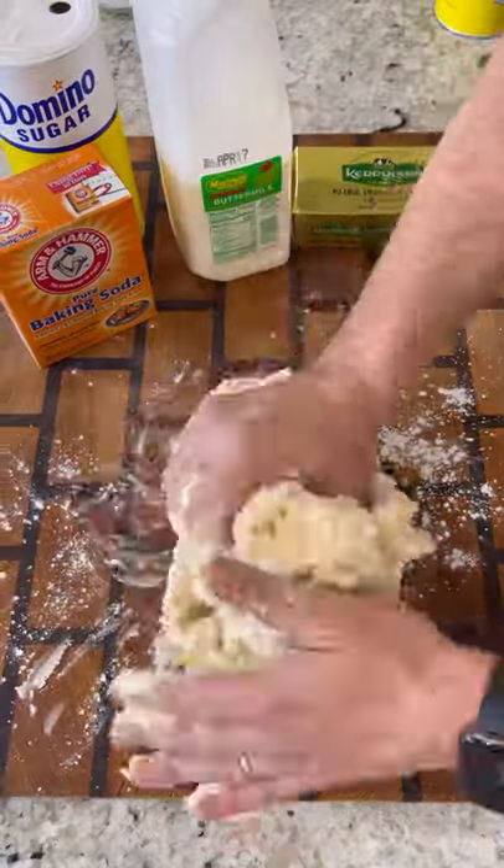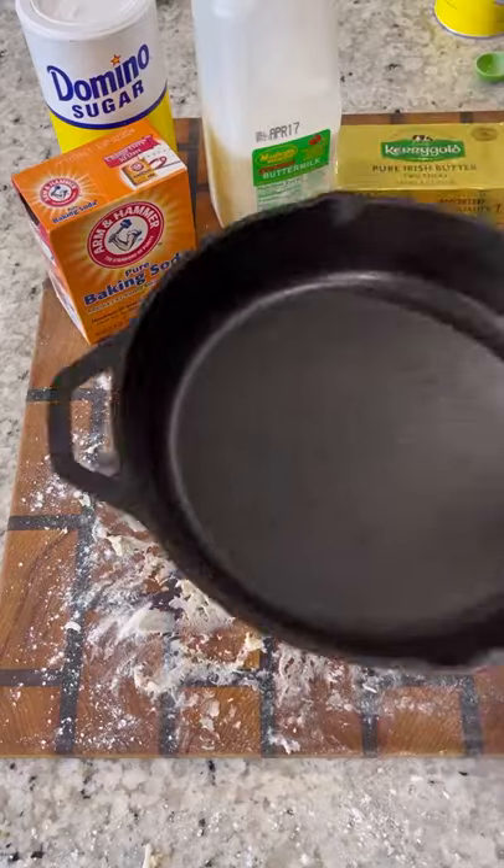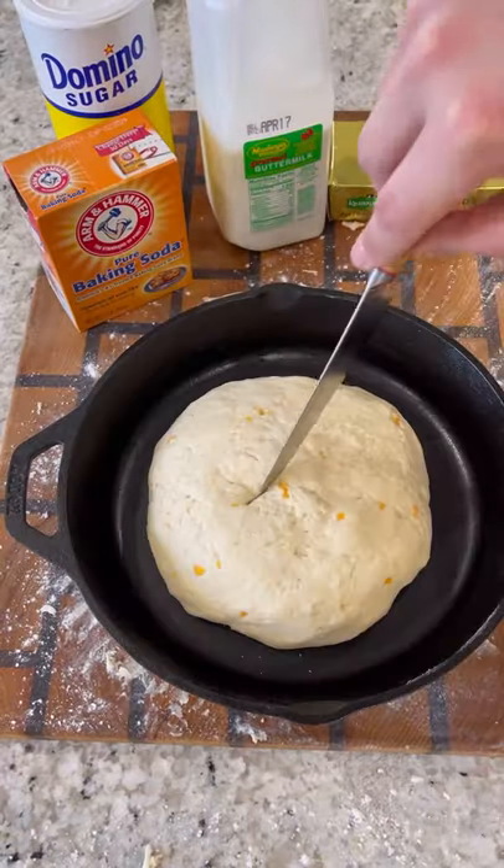Pour in your wet mixture and combine until no longer wet. Take that out onto a lightly floured surface, add some more flour on top, and knead for about a minute. Shape into your loaf size and I'm using a cast iron skillet to cook this in.